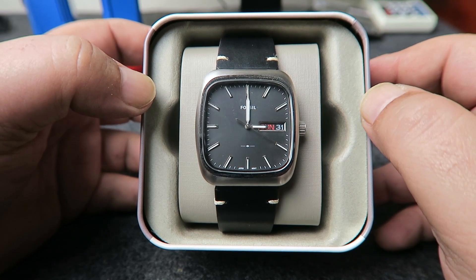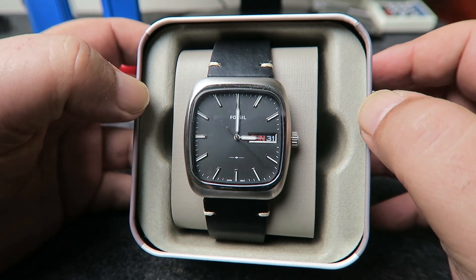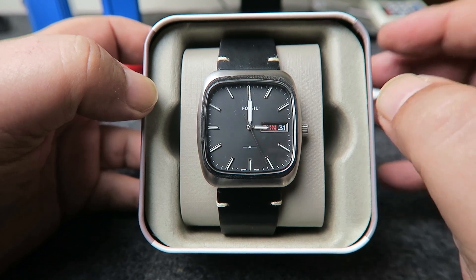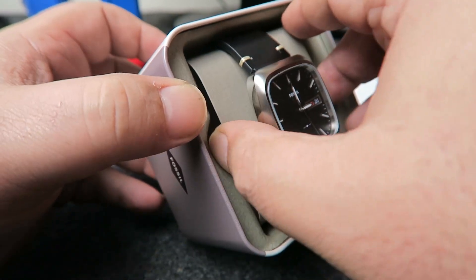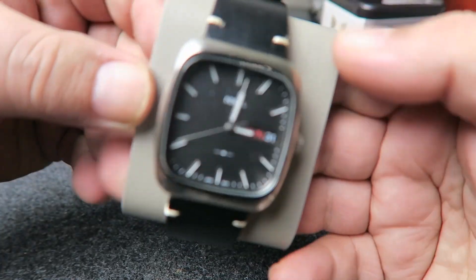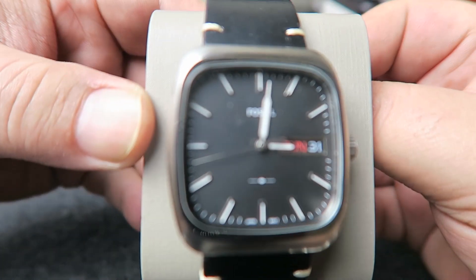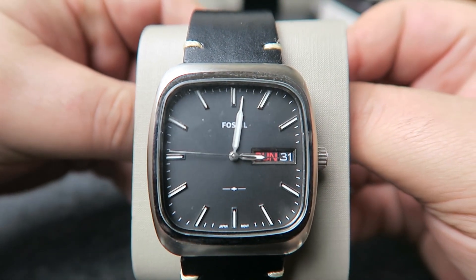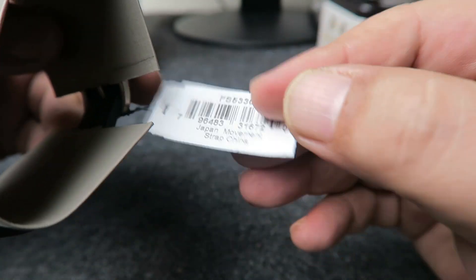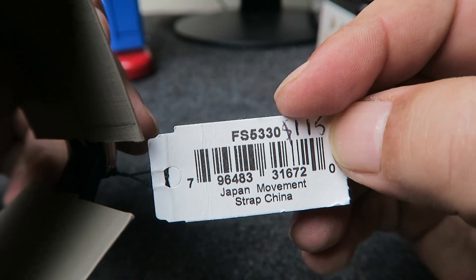So here it is. It's a nice brushed silver and black rectangular watch. As you can see, the top half of the watch is brushed in a sort of satin finish. Here's the hang tag — Japanese movement, and the strap made in China.